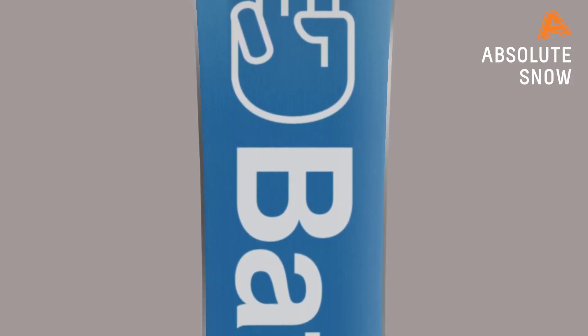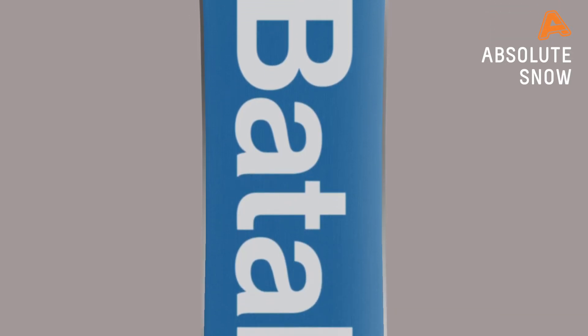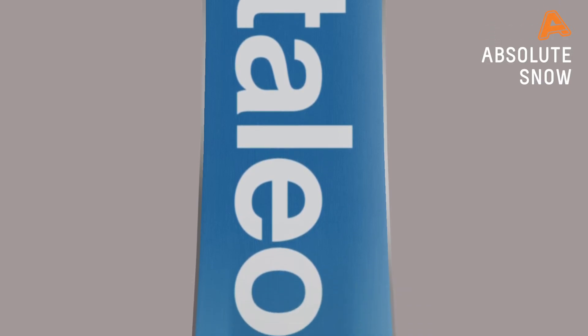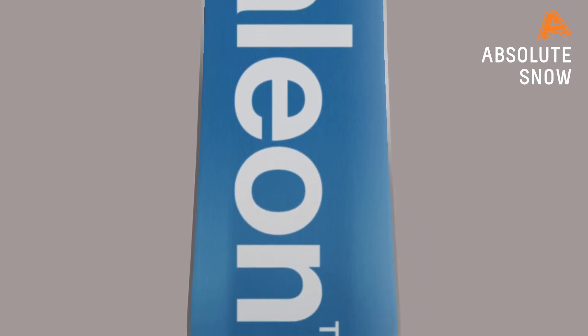At the bottom of the board, we have a super slick X base. This is an extruded base that's really fast but super durable — very easy to fix if you do get any core shots. It's nice and hard, so if you go into the powder and hit a rock or whatever, it's really hard to break. It's a nice, strong base.